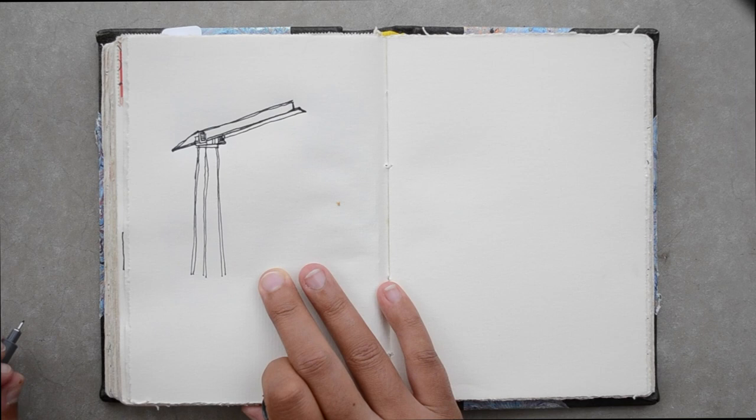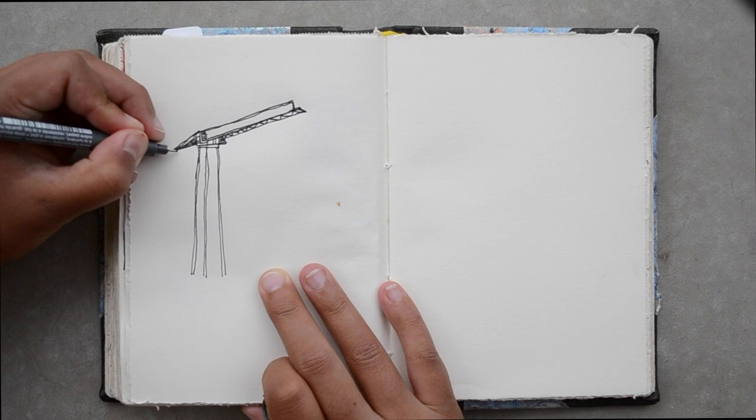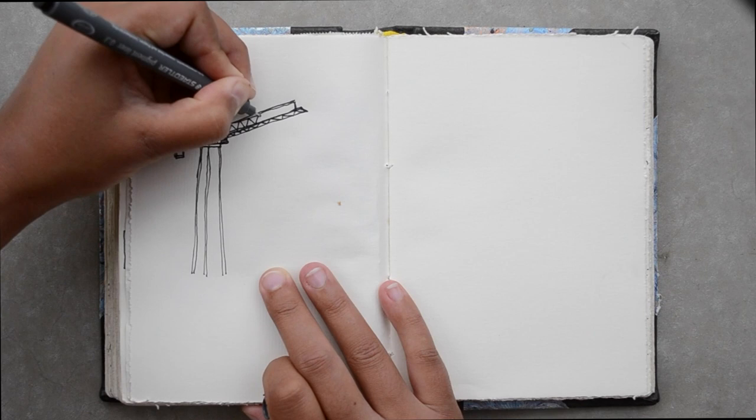You're just training different skills when you draw from observation. For me personally, one of the things that improved the most was my hand-eye coordination, and over time it's become easier to proportion my drawings on the page.